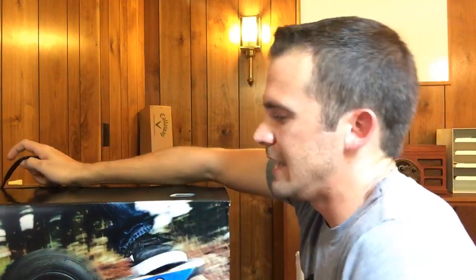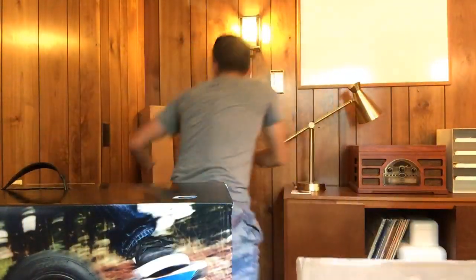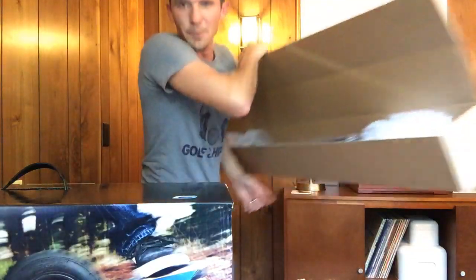They don't put training wheels on these things — it's just one wheel. If they put training wheels on it, it would just be a tricycle. Yeah, let's open it — I'll open it. Actually, it's already open; I opened it earlier.